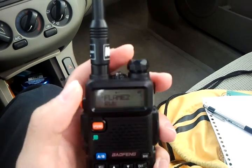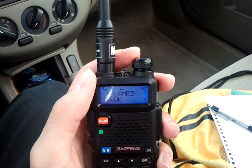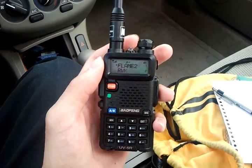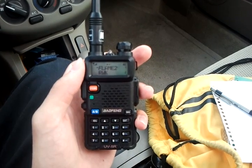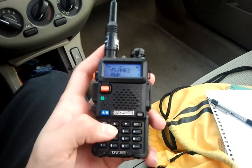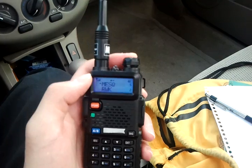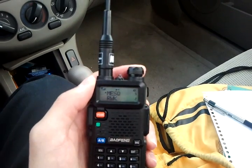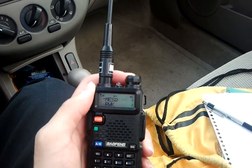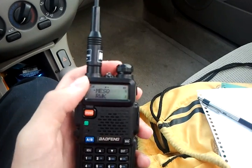Here we're receiving a local repeater — you can hear some conversation coming through about a Microsoft-branded link product using Polycom hardware. This one will be another local repeater in Mesquite, Texas. As you can see, this radio can get really loud output, which is also another nice feature.